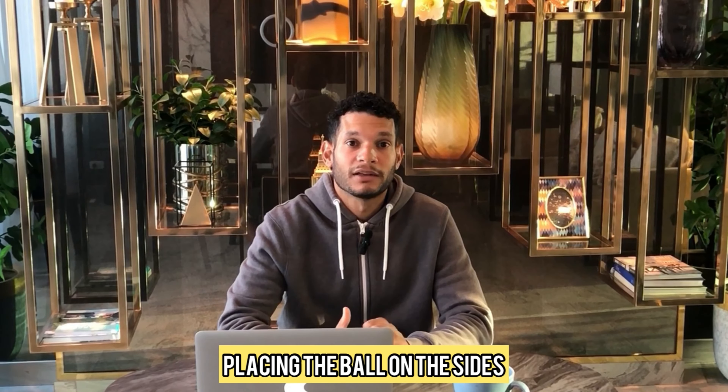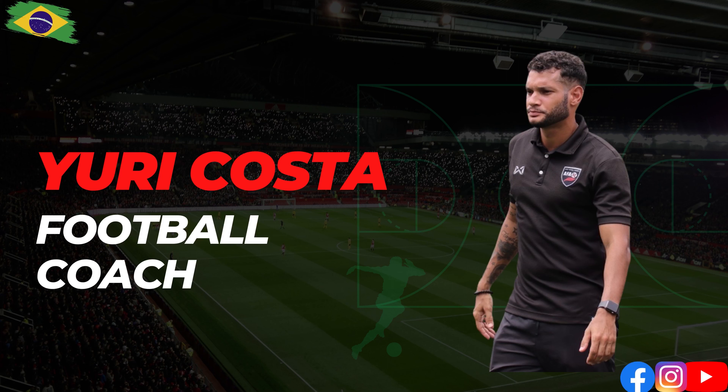Hi guys, welcome back to my channel. This is my second video. Today we'll be talking about a close range shooting drill that I use a lot with the kids in the academy — for under 11, 13, and 15. But I'm sure that you can adapt it to your reality, so any given age group can use this drill.